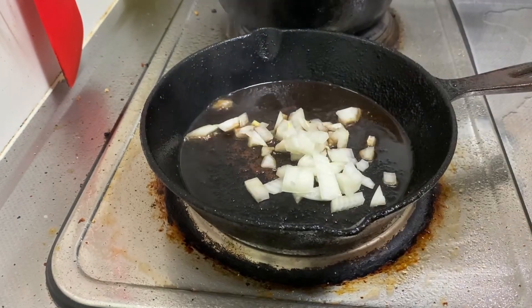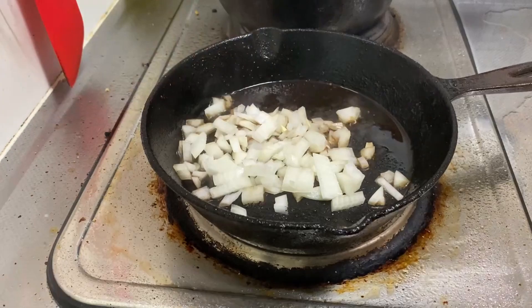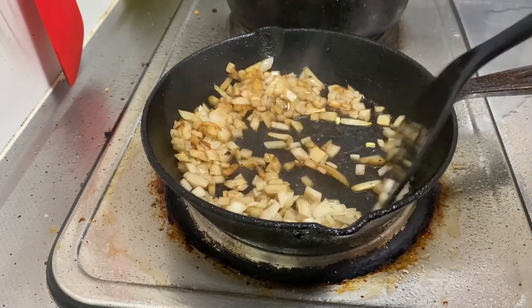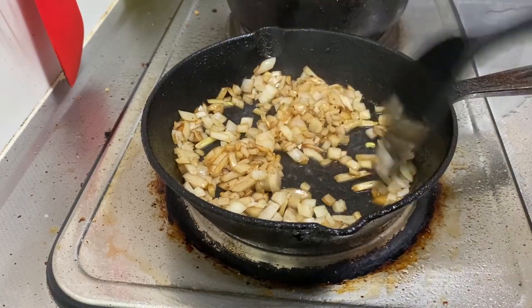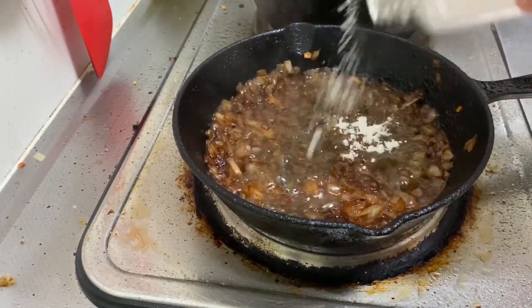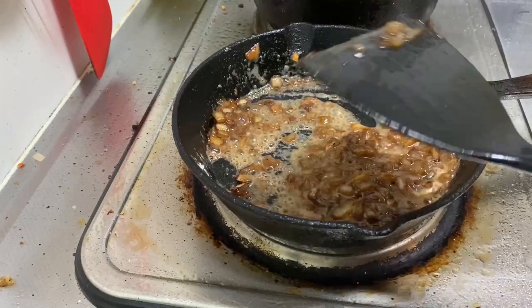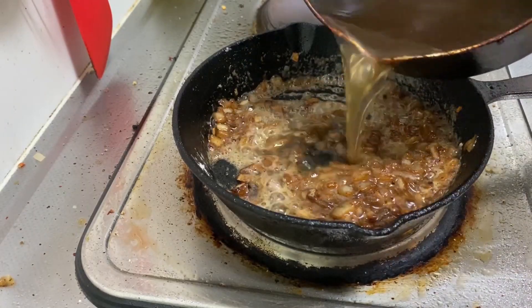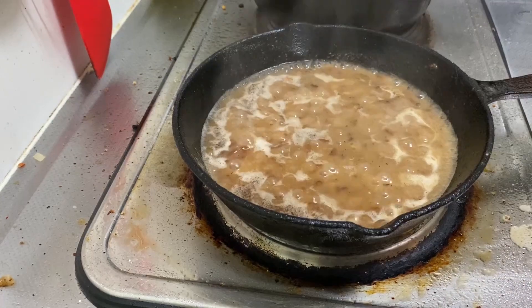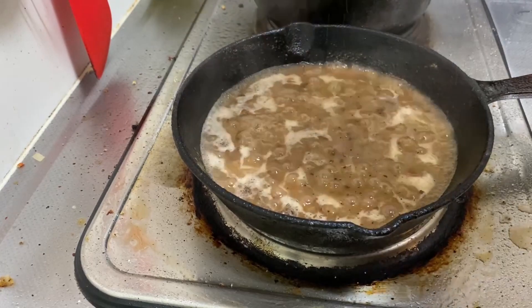Now add some onions to that meat grease. Add a little bit of butter, a little bit of flour, and some beef broth to make the gravy. You can also go ahead and season this up with some fresh ground black pepper.